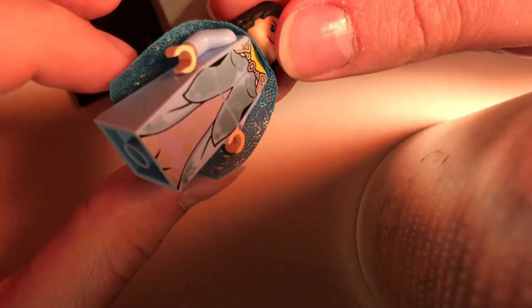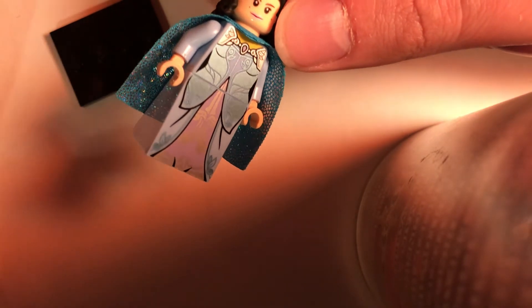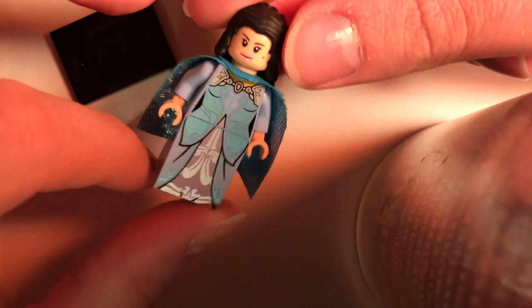I gave her this cape from Vitruvius. You can use either the regular Vitruvius or the ghost Vitruvius. I just thought it kind of looked right because she had kind of a little cape thing — like drapery on her shoulders, like a shawl kind of — and it was kind of sparkly. So I thought this worked well.